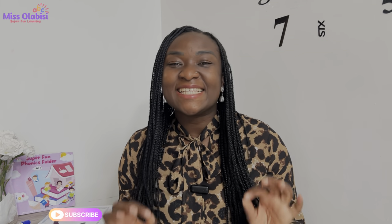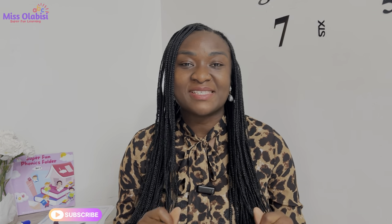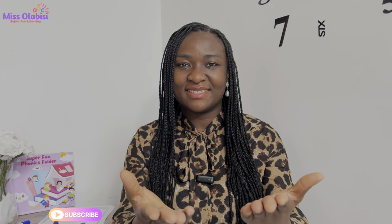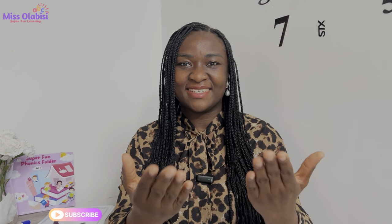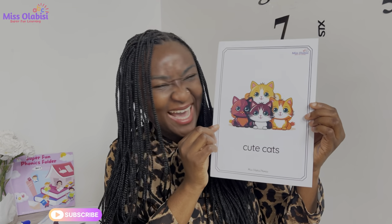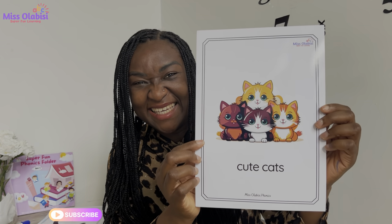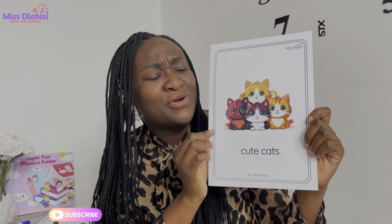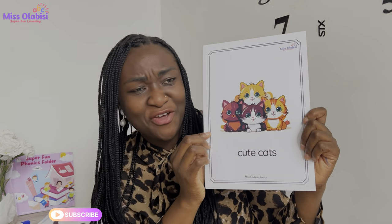Amazing! Hey champs, welcome to your super fun phonics lesson. Today we have a new sound from our Set 1 sounds. Today's sound is very good. Now I have a picture and it's the cutest picture ever. What do you see? These are cute cats — they're so cute! Which one is your favorite?